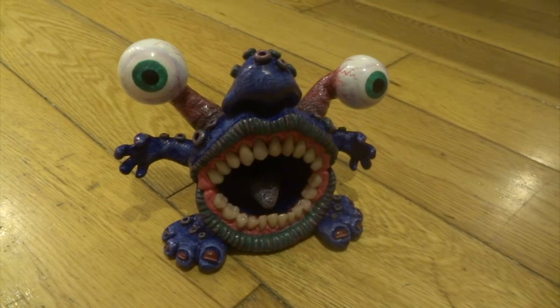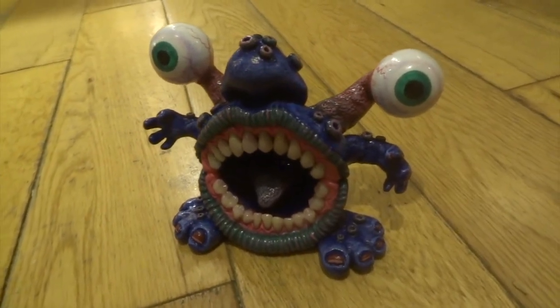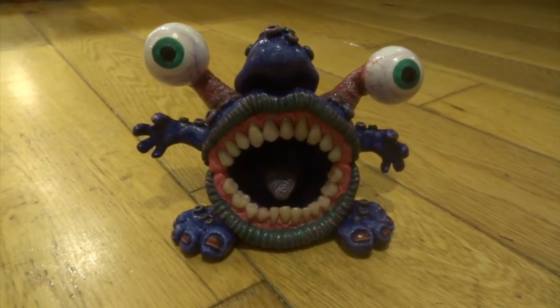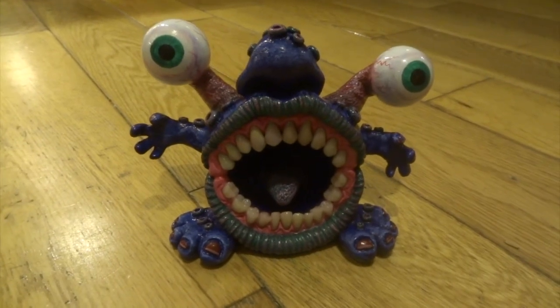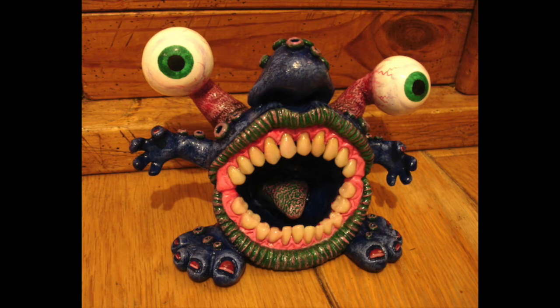I used a stencil to do his irises and his pupils. Then I coated the whole thing with some super PVA glue — this just gives the whole thing a glossy effect and it also protects the acrylic paint. I hope you've enjoyed this video and that it might have inspired you to make a little monster of your own. Check out my other videos and hit subscribe to see anything that I post up in the future. Thanks for watching and I'll see you in the next video.